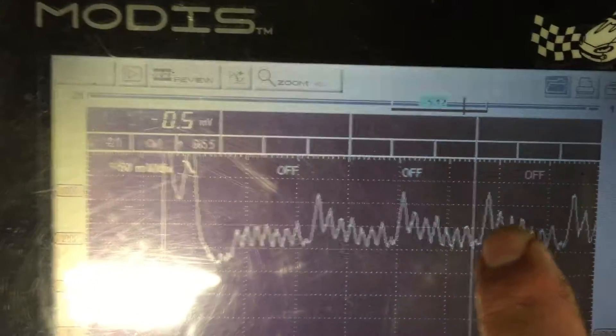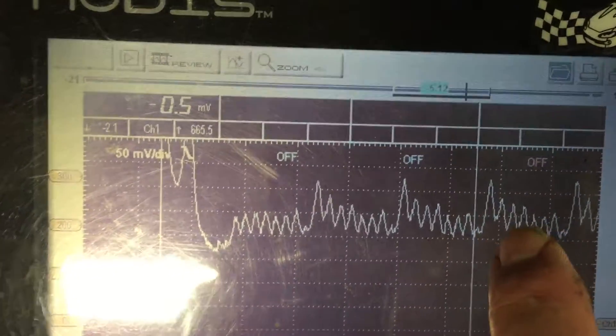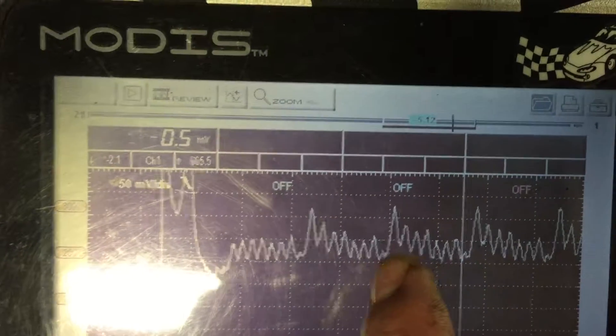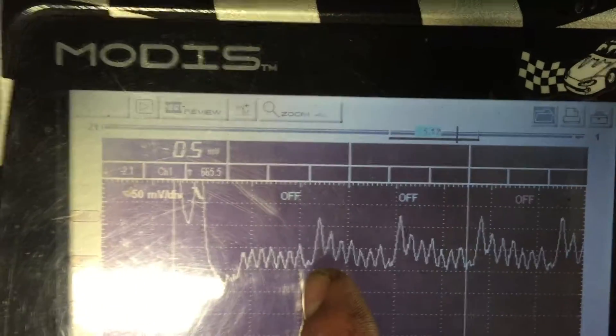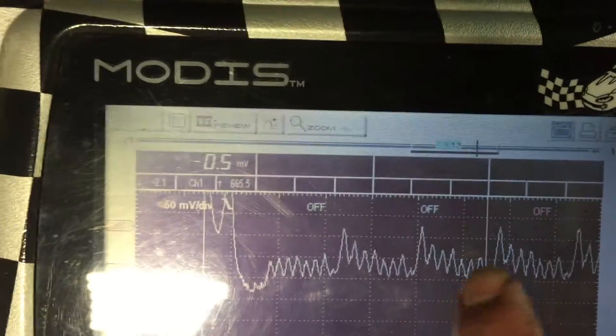The starter speeds up, so the next cylinder gets a high compression reading, but then it stabilizes and starts to come back. You can see it happen every time it hits the number eight cylinder — it's got that drop out right there.